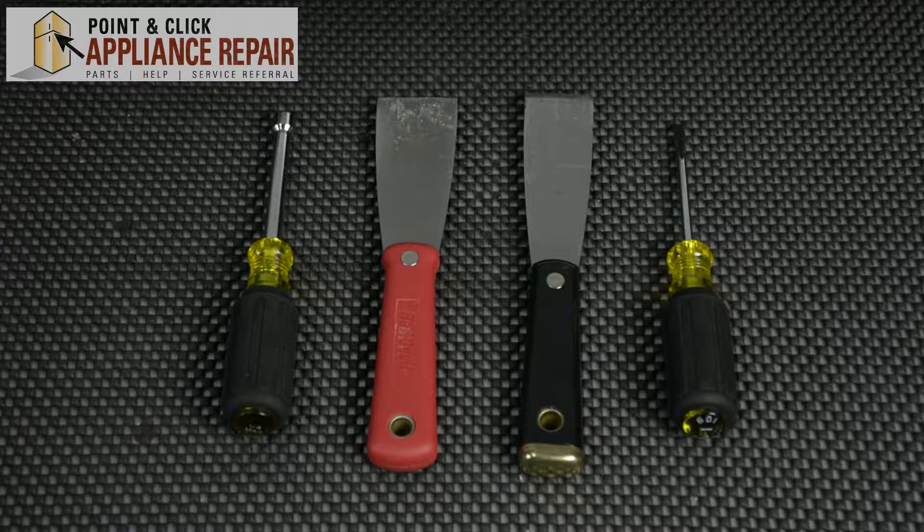Hi, I'm Mike. You may need to replace the locking clip on your GE washer model if you notice the top panel of the washer isn't in the correct position. For this repair, you'll need a quarter inch nut driver, two putty knives, and a flat head screwdriver.